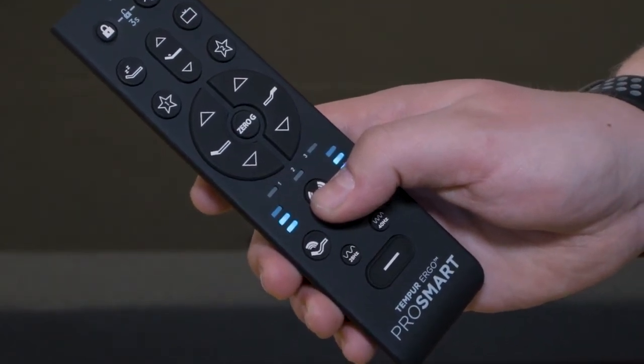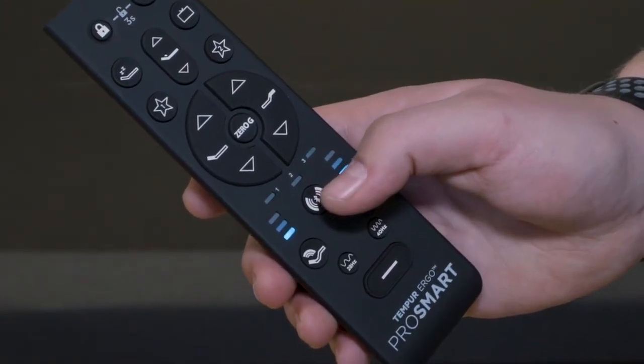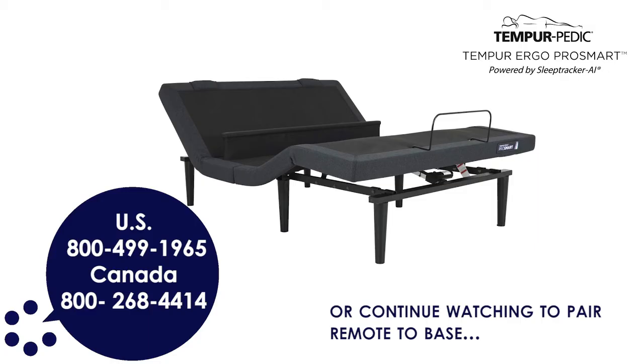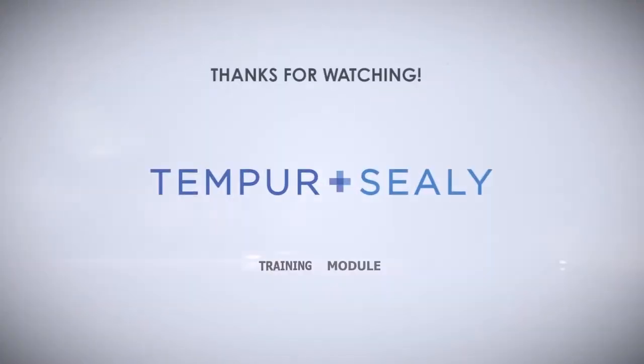Massage mode. Sound mode. If the remote buttons do not impact the adjustable base movement, please repeat the process again or call customer service. Setup is now complete. Thanks for watching.